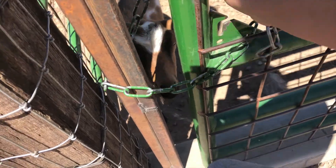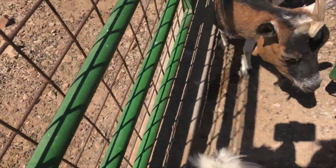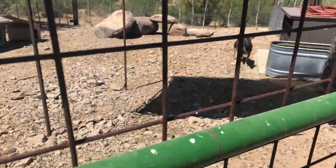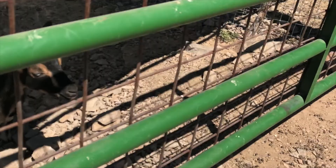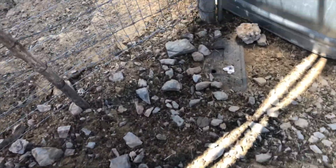I'm done milking. I'm gonna let Rose out because she doesn't have any babies yet. The thing with animals is you never know when they're going to have them — we've thought for weeks that she's going to have them and she still hasn't. Gotta fill up some water.